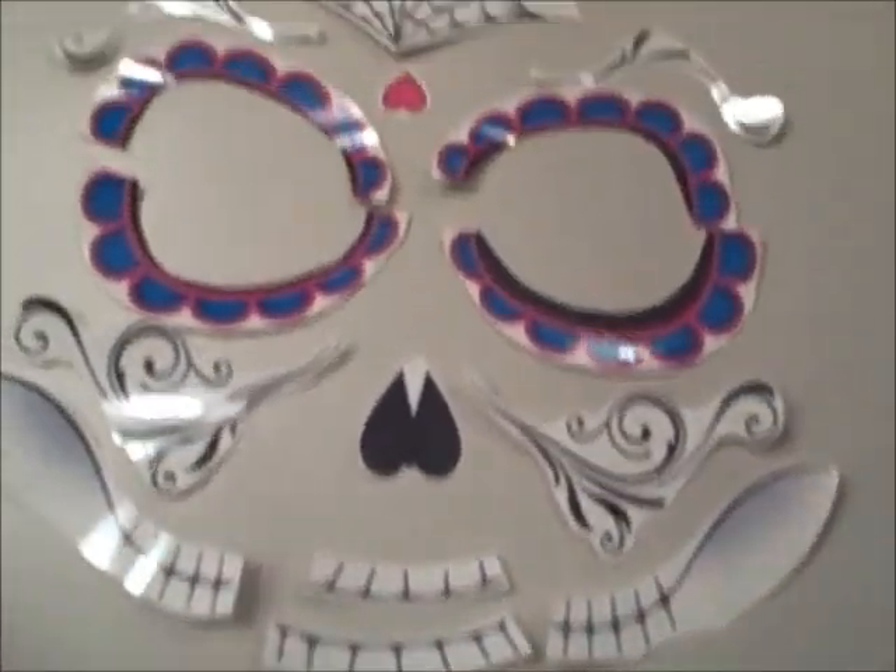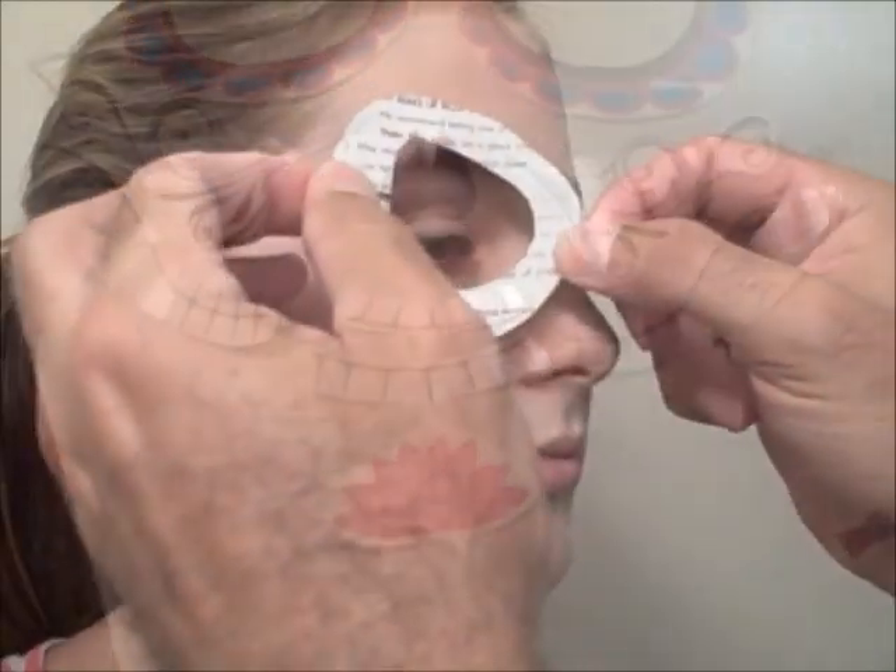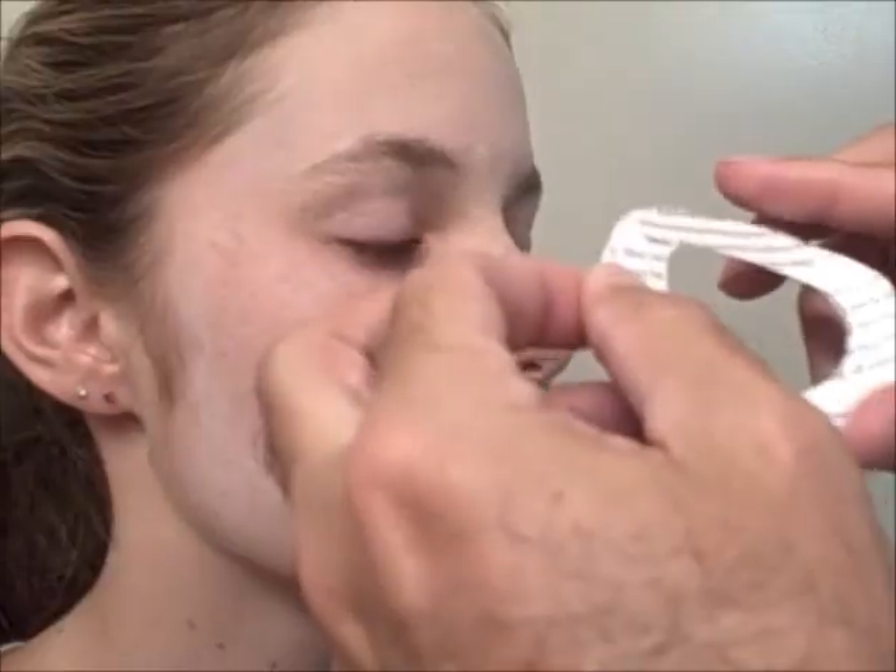While your white cream makeup dries thoroughly, cut apart your tattoos. It's important to keep the parts in order. You don't want to put the eye flowers on upside down or backwards.